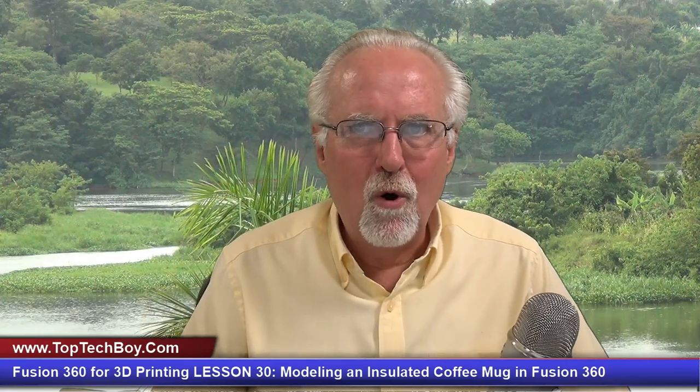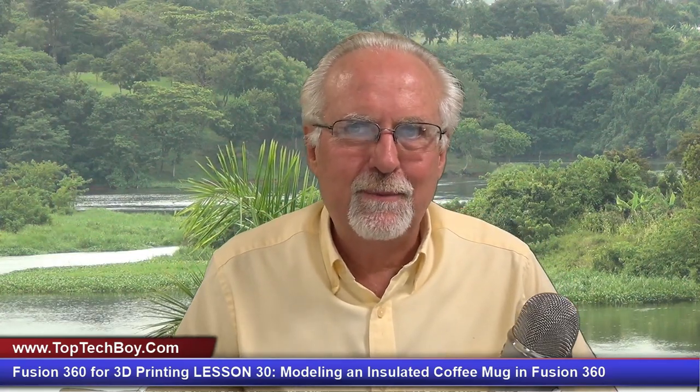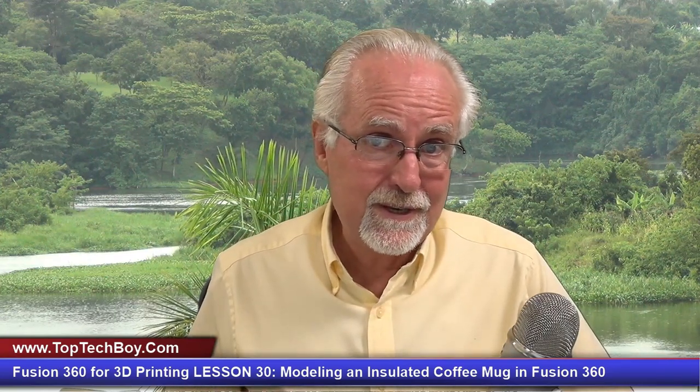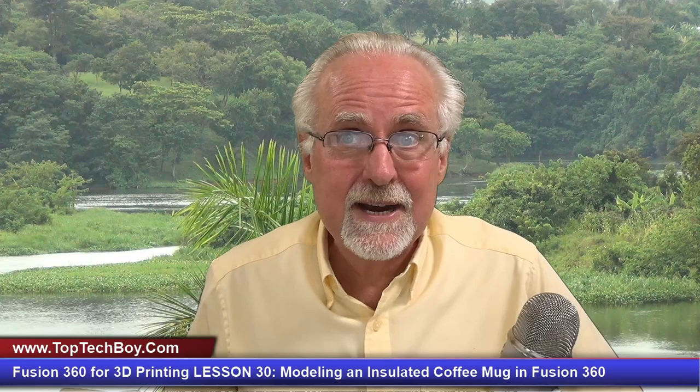Hello guys, this is Paul McWhorter with TopTechBoy.com and we're here today with episode number 30 in our incredible new tutorial series where you're going to learn Fusion 360 and you're going to die trying.